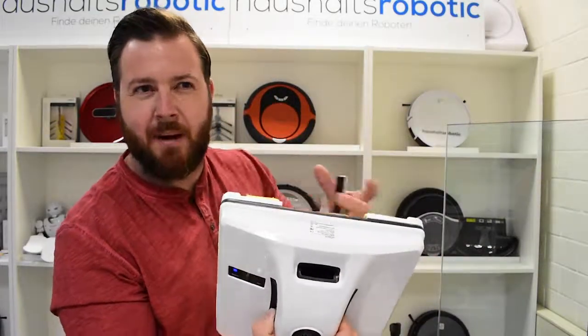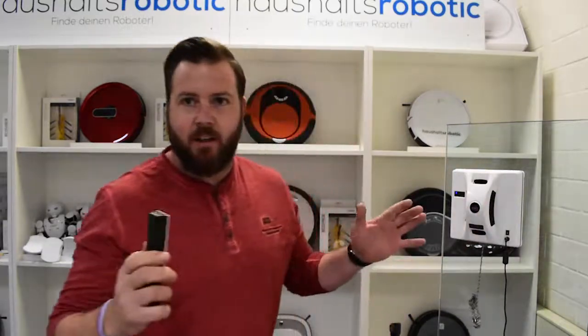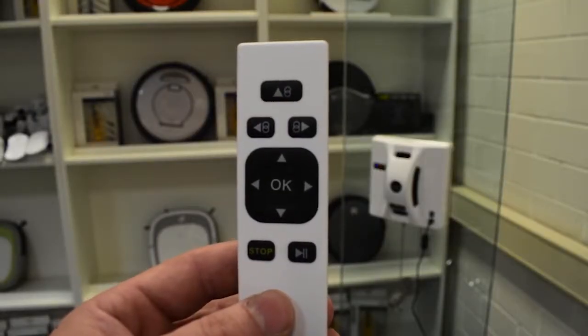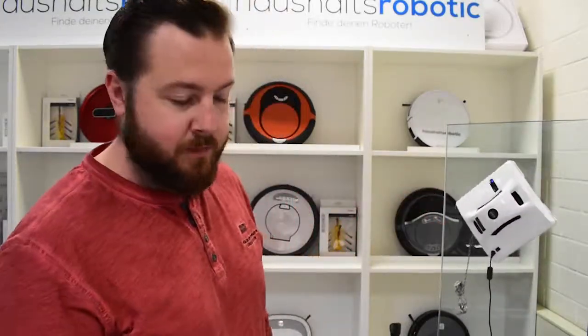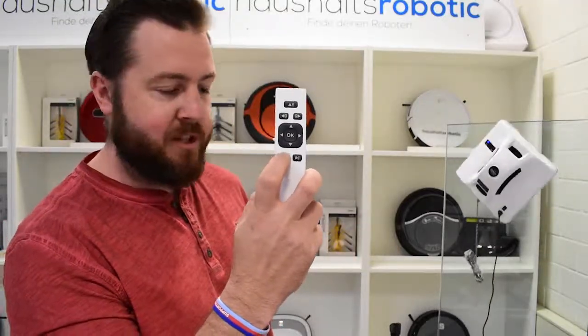You can hear that power coming through. Stick it on the window — there you go. You have several different buttons: you have your play and your pause. All you have to do is press play and it's going to start moving around. If you want to stop it, press stop.